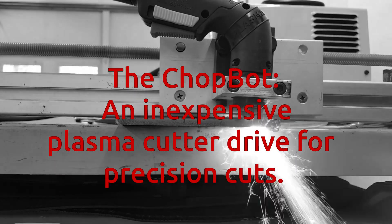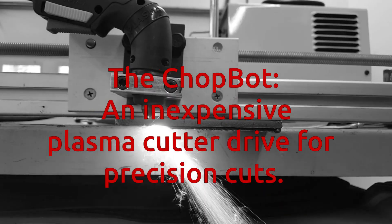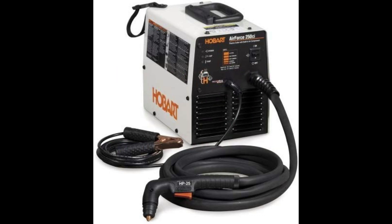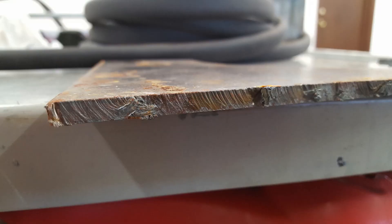I decided to make the ChopBot to help me do high-quality, uniformly straight plasma cuts in steel plate. I have a very nice little Hobart 250ci plasma cutter, which has an integrated compressor and runs off 110 volts. This makes it self-contained and very portable, but it requires a very slow speed of around 3 inches per minute when cutting to its max rated capacity of quarter-inch steel. I just don't have a very steady hand, and even when using a guide to draw the torch along, my cuts were still really ragged.